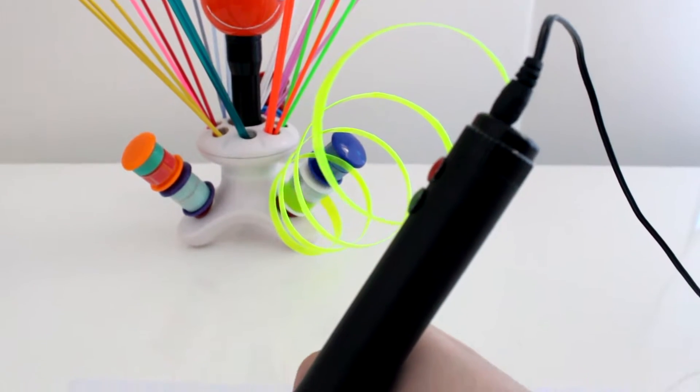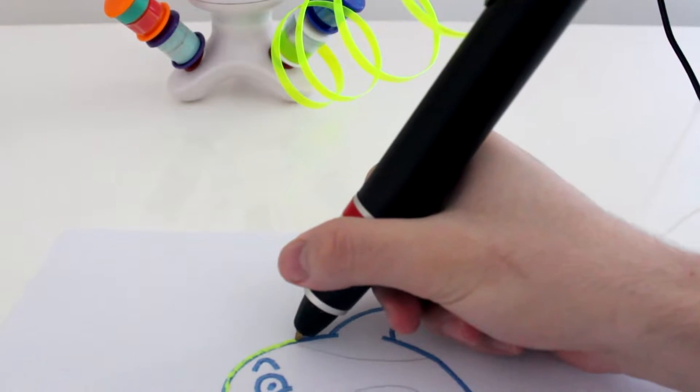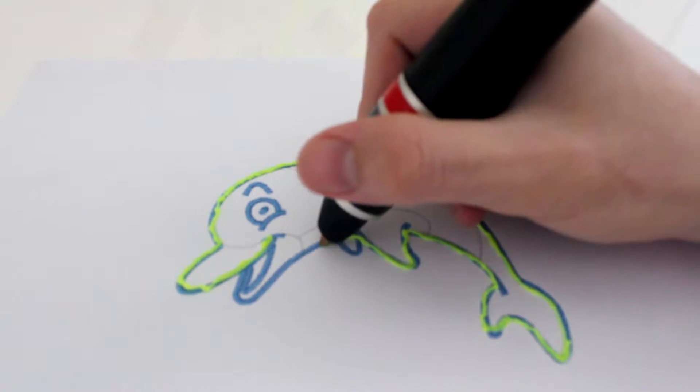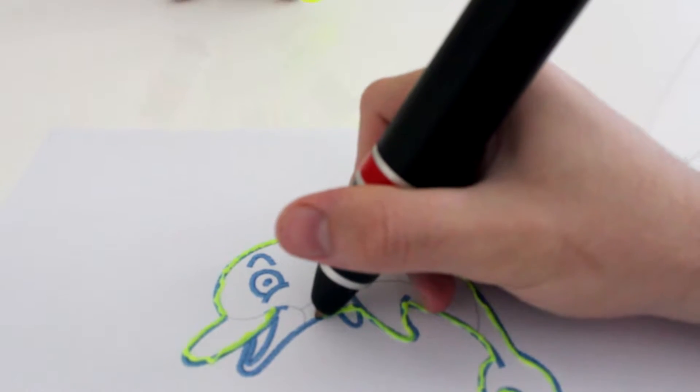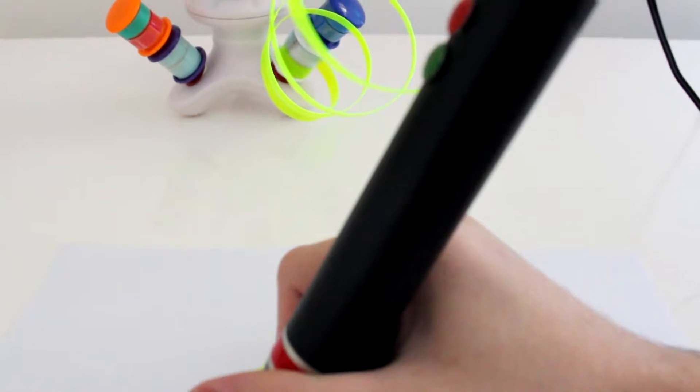Meet Renegade, the first 3D pen in the world that allows you to reuse your plastic bottles, bags and files and turn them into 3D art. Renegade is highly reliable and breaks material limitations thanks to its robust design, powerful motor and adjustable temperature.